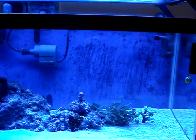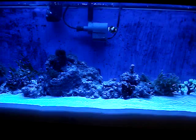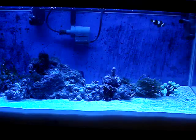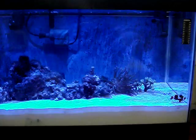Now we're going to get rid of the actinics and I'm going to show you how bright the moonlights are — it's ridiculous. It has like eight little bulbs for a 36-inch fixture; it's just really bright. Okay, those are the moonlights, ladies and gentlemen. That's how bright it's going to look. It looks awesome.